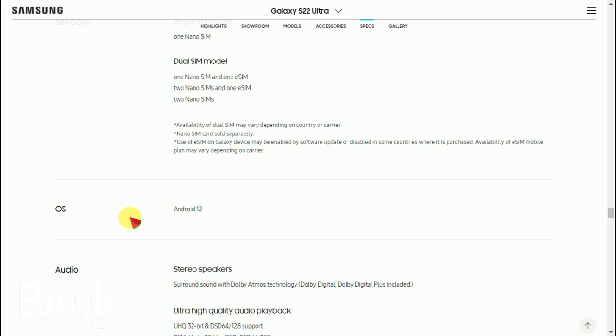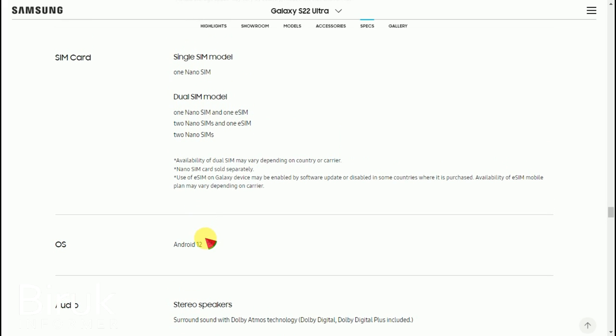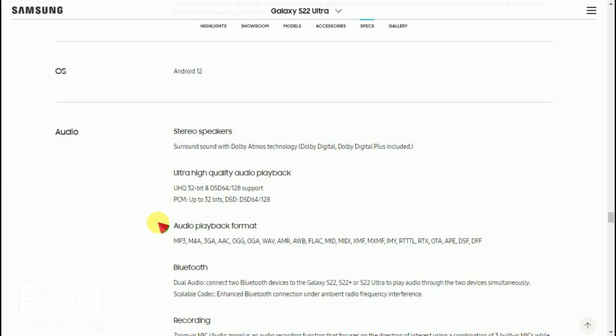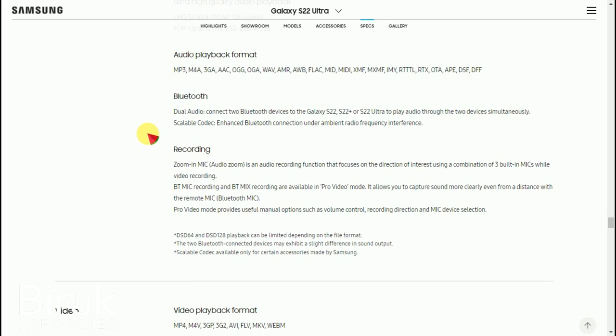The operating system is Android 12. It runs the latest Android version. The device also features stereo speakers that deliver good audio quality, along with microphone capabilities.